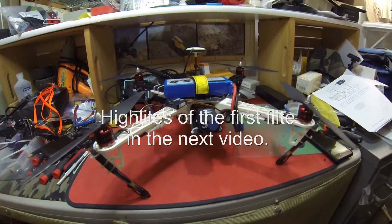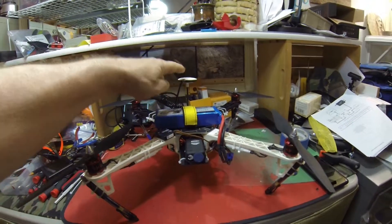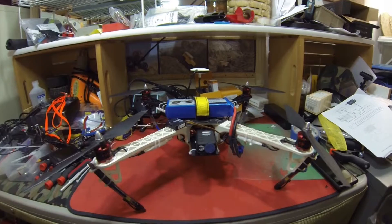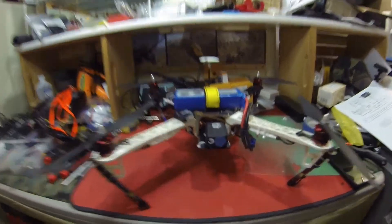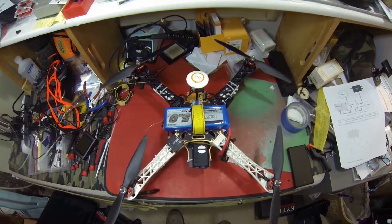The first flight went pretty good — everything is set up on it. The GPS antenna is about 35 to 40 degrees off because of the polarity in our area here for the Earth's magnetic field.